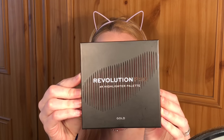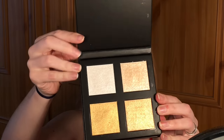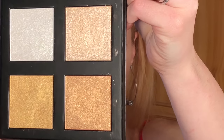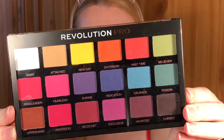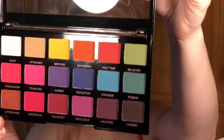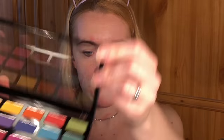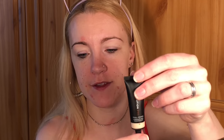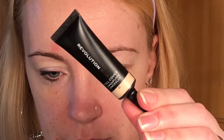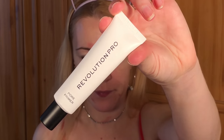I managed to pick up the Revolution Pro 4K Highlighter Palette. I also managed to grab the Revolution Pro Regeneration Trends Mischief matte palette — it's a whole matte palette with some gorgeous colours. There's a super drug free-for-two offer on, so I grabbed it all through Superdrug. I also picked up the Revolution Pro Camouflage Concealer in shade C1, and the Revolution Pro Primer.